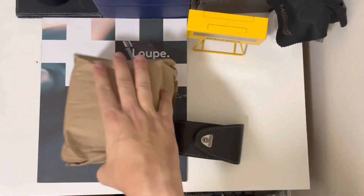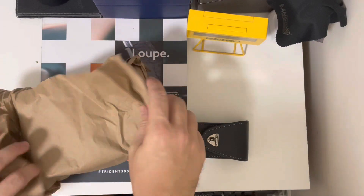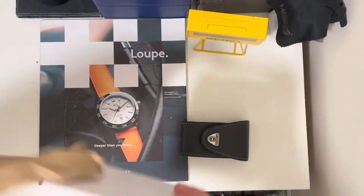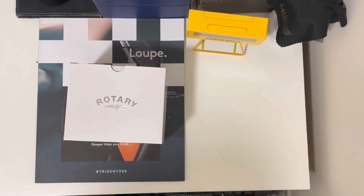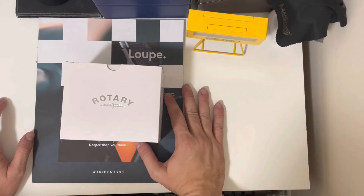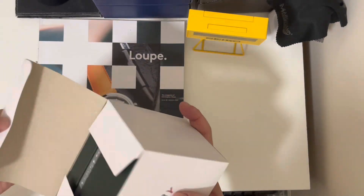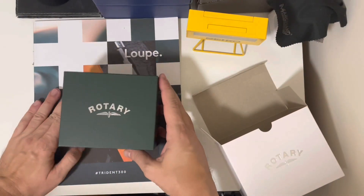This is a Rotary — this is my first Rotary watch. It's a traditional brand from the UK. I found this watch through some reviews I saw on the internet. This is my first square dress watch, which is what I was looking for.